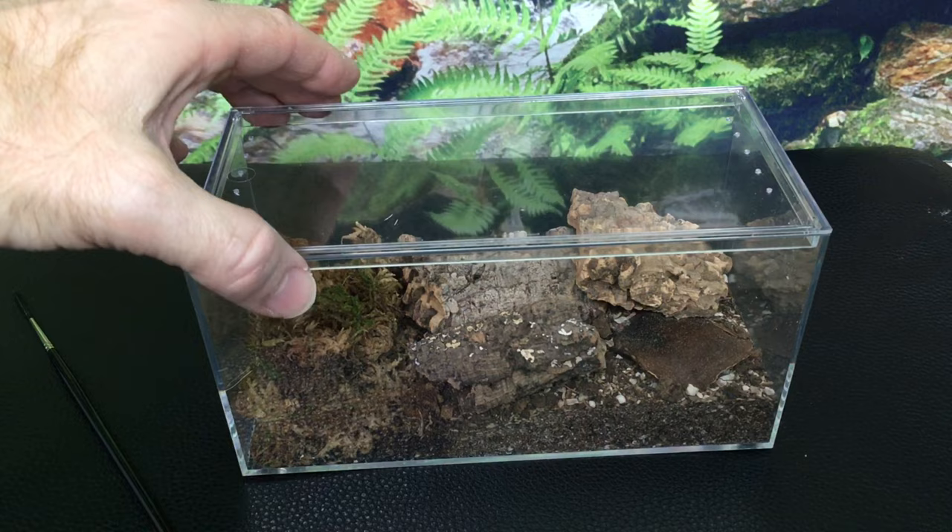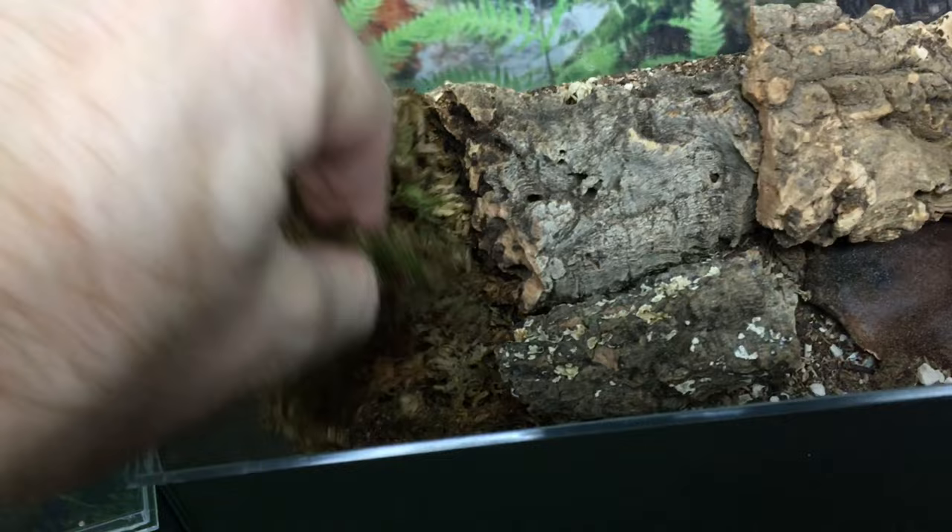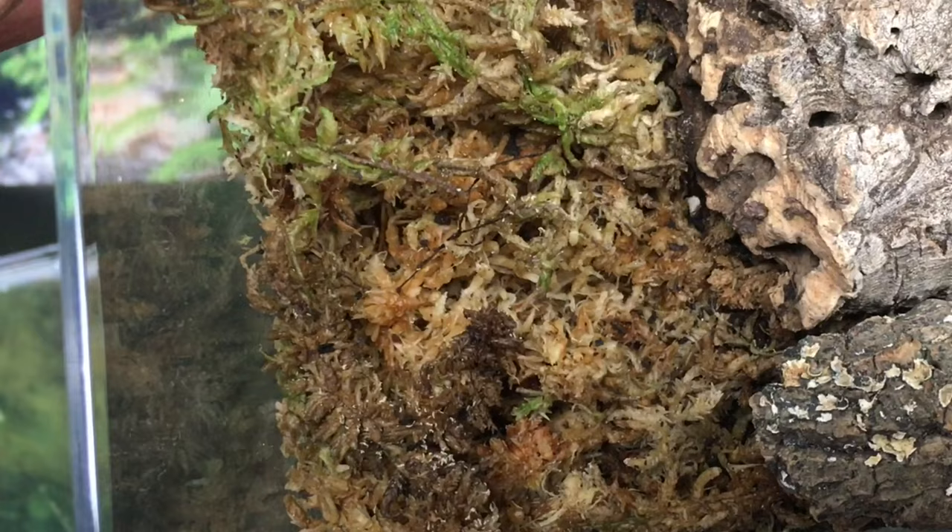The instructions said to add springtails, which I would have done regardless, and I added springtails right away. You can probably see some if I just kind of disturb the moss a little bit here — you'll be able to see some of the springtails moving around. It's a pretty healthy population of springtails in the hydration station.